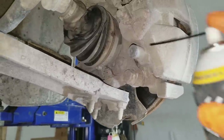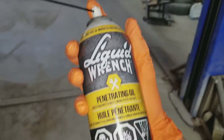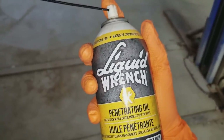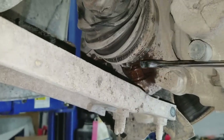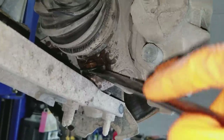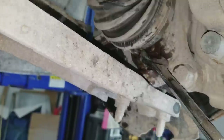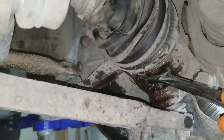Under the vehicle, I'm going to spray down this bolt with liquid wrench penetrating oil — this stuff works pretty good, I use it all the time. Then we'll take our 18 millimeter wrench and loosen this nut as far as you possibly can.